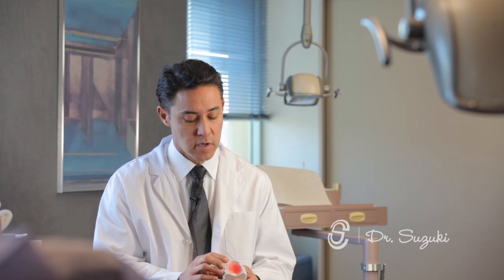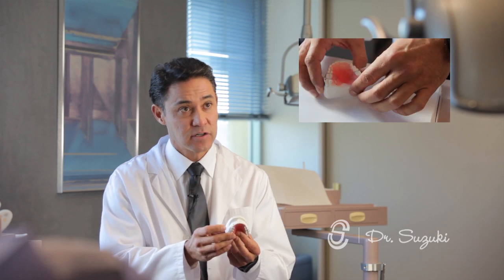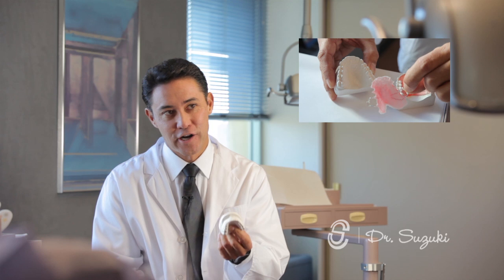It involves several steps. The retainers are made by a certified dental technician who has training in making orthodontic appliances. The first step is we take a mold of your teeth and we pour that mold up in plaster. We trim it so we have a representation of what your teeth and mouth is like when you're not here.